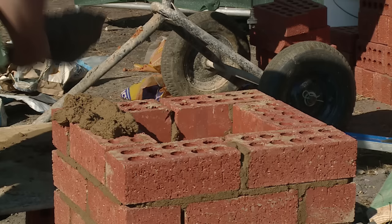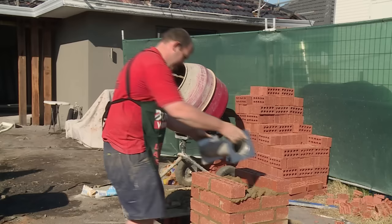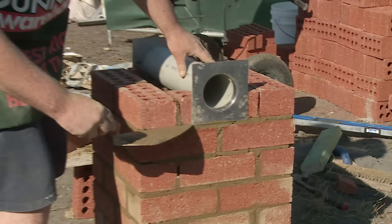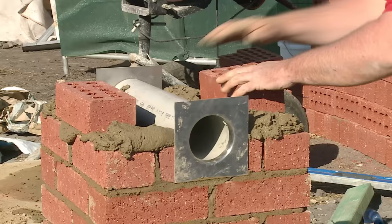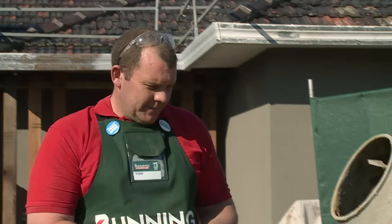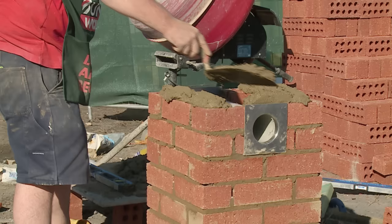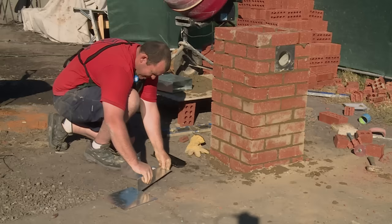Now that we've got our newspaper holder cut to length, we remove it and start to mud up for our next course. Once we've got our two outside bricks on, we go ahead and put our newspaper holder in place and fill it in with the bricks that we've cut. It's very important to keep the front and back plate in line with the bottom of that course. We'll mud up for our next course and cut four bricks for each course, repeating the process for all four corners. Once all the courses are around our newspaper holder, do one more course around the top, remembering to fill the cavity around the newspaper holder with mortar.